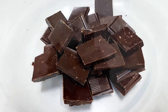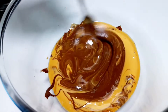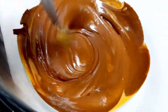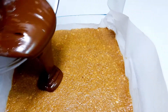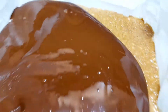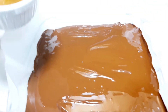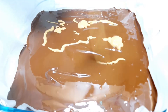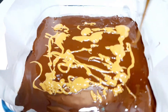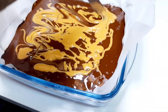Now add the chocolate layer. Mix the chocolate and spread it on top.